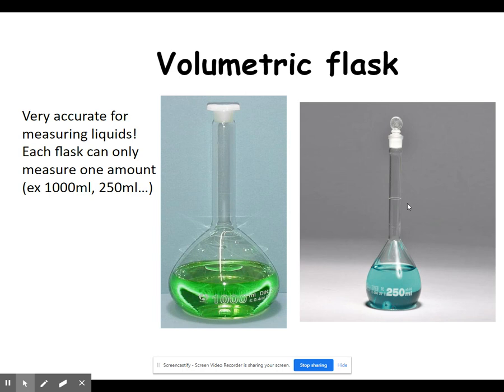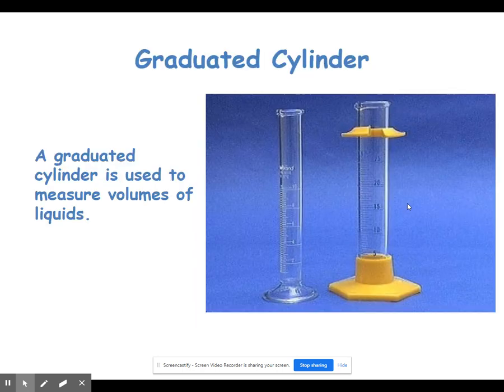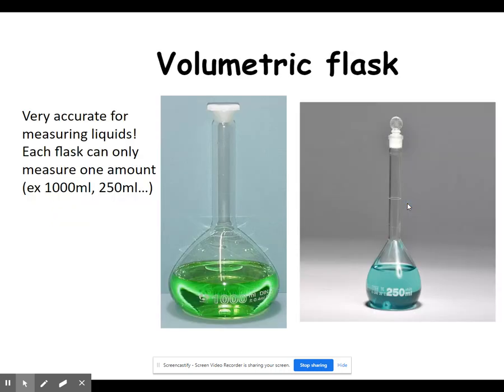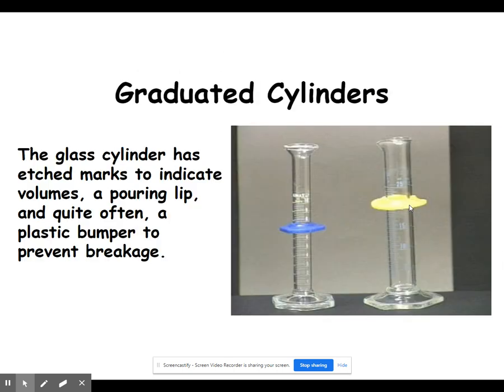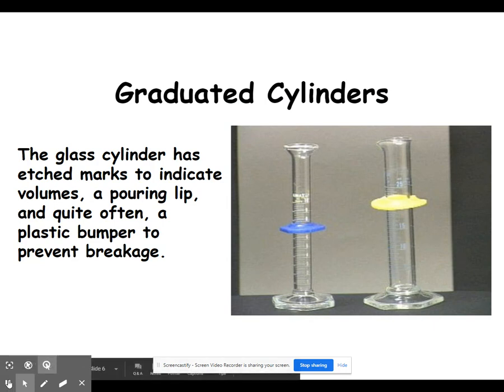If you're wanting to measure something like 27.5 milliliters, you'll need a graduated cylinder. A graduated cylinder is used to measure volumes of liquid and can measure a wide variety of volumes compared to a volumetric flask. Graduated cylinders come in many shapes and sizes — very small ones that measure a few milliliters, or ones that measure hundreds of milliliters. You'll notice markings all up and down the graduated cylinder. Many glass graduated cylinders have little plastic rings on them so that if you knock one over, the glass doesn't shatter. There's typically a small spout at the top so you can easily pour liquids from them.